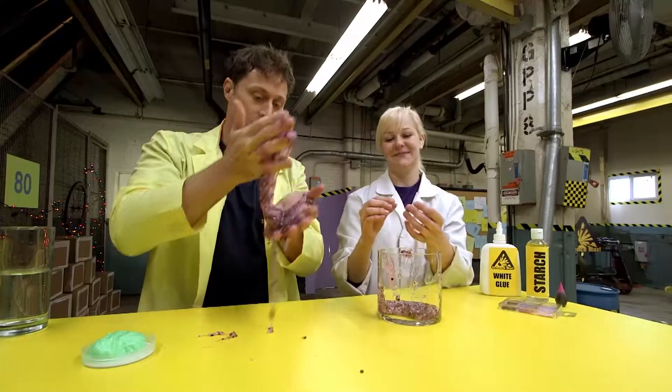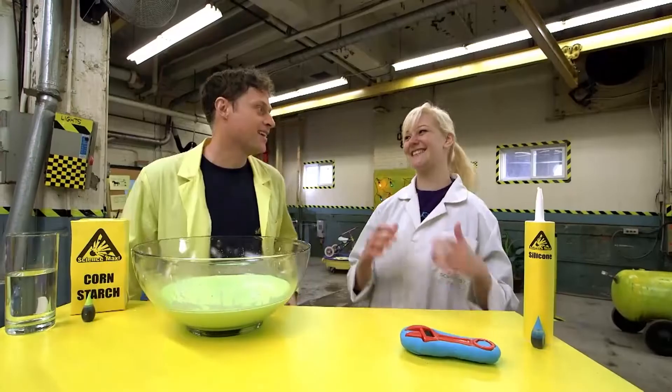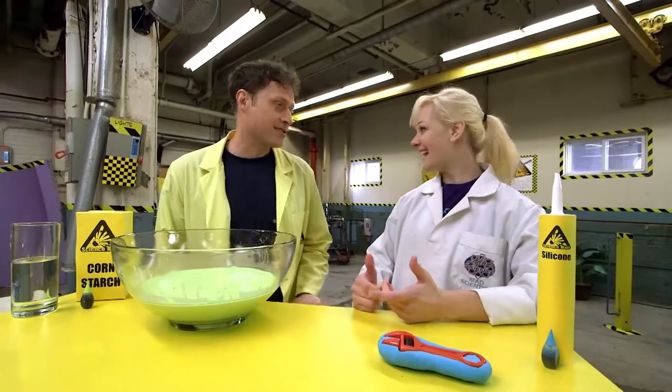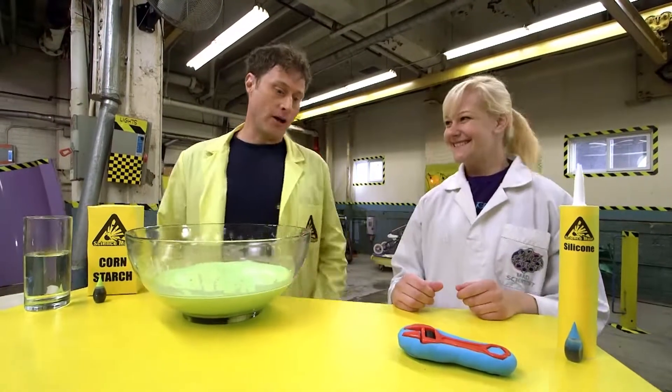Sarah and I are looking at different recipes for slime. It's going to be so much fun, but we're not going to make 100 today. We're just going to do our top favorites. It's going to be super great. All right, what are we starting with?